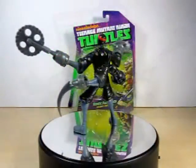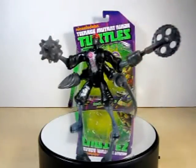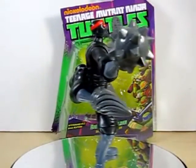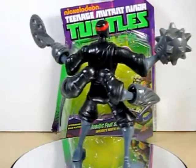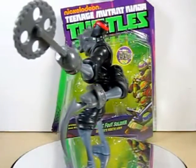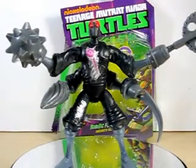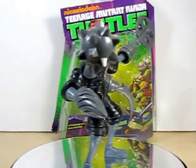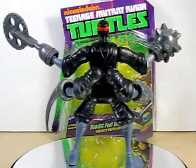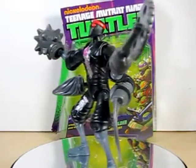My final thoughts on the Robotic Foot Soldier — absolutely amazing. I much prefer this guy over the very first wave's Foot Soldier. I do dig the weapons that come with him: the saw, the drill, the hook, and the mace. I really like those extra arms on his back too. I'm glad that Playmates decided to release this figure, because he is really, really cool — giving us that upgrade to the Foot Bots.